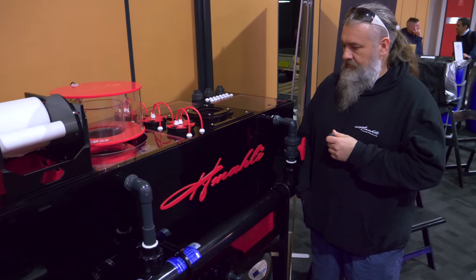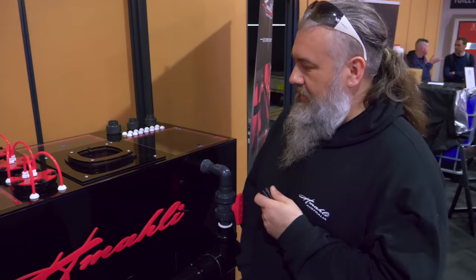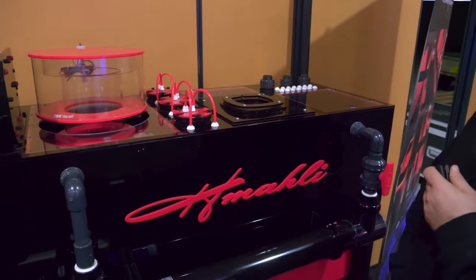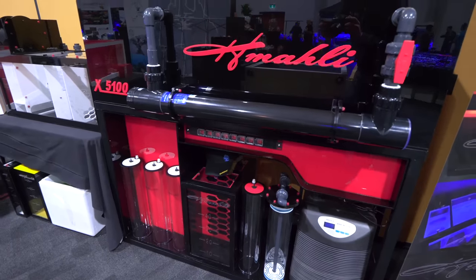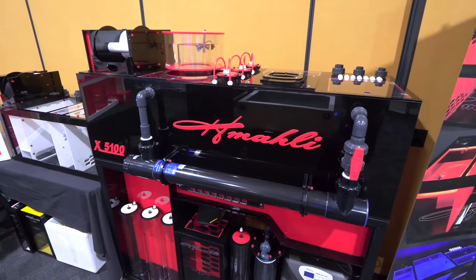I'm here at the Hamali booth with Eric, who is one of our founding vendors at Reefstock Australia. Good to see you again, mate. Can you tell me about your sump and your products? Yeah, mate. So it's a family business, started about five years ago. Five years later, this is where we're at — Hamali Australia. Been working pretty hard trying to get where it is today.